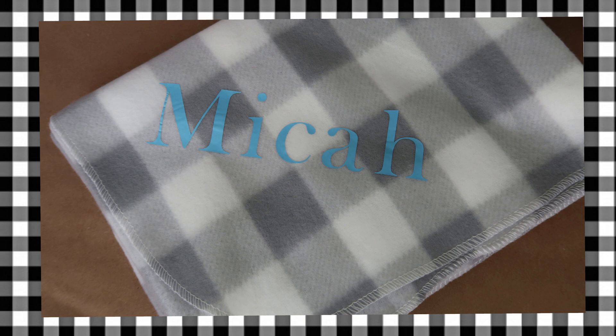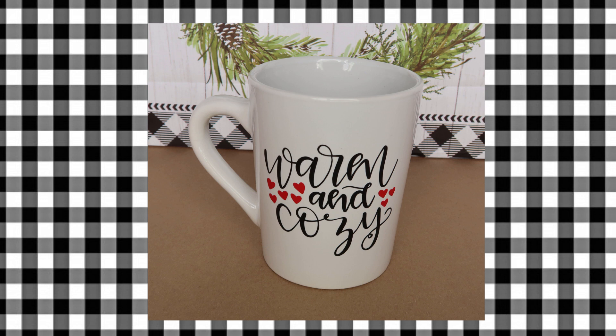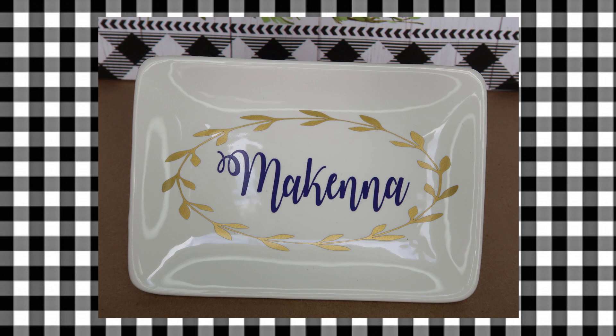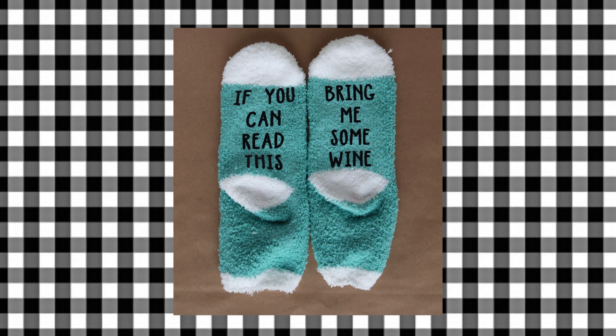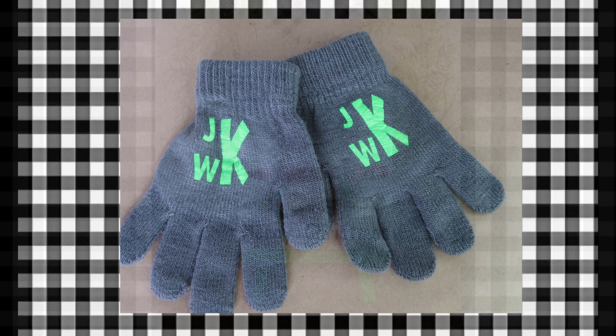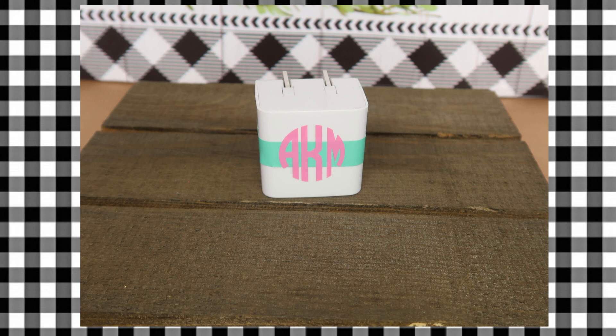Hey everyone, thanks for stopping by my channel! Today I have 12 stocking stuffers made using mostly Dollar Tree items, a couple of Dollar General things, and some other really inexpensive items. I also used my Cricut for each one of these projects. I just wanted to show you how versatile it is to have a cutting machine — whether you have a Cricut, a Silhouette, a Brother ScanNCut, whatever you have. I'm not going to do tutorials, but I am just going to show you ideas. If you have questions, drop them in the comments below.